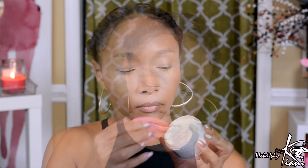Next let's move in with this Kett Colorless Powder — I'm going to set all of this makeup magic. This powder is colorless, better than any translucent powder on the market. I am not baking — my skin is too old for that, girls. We are just setting this product to make sure that it does not go anywhere.